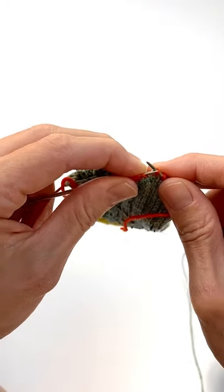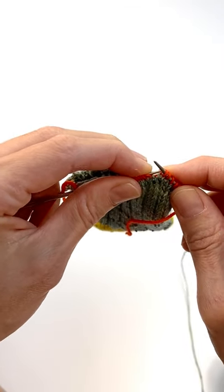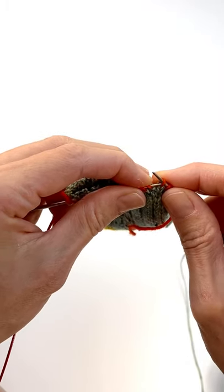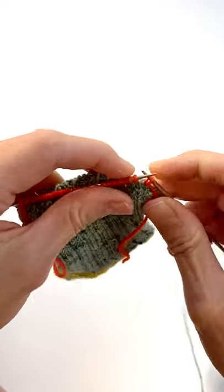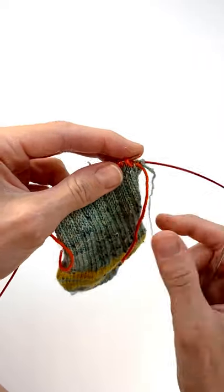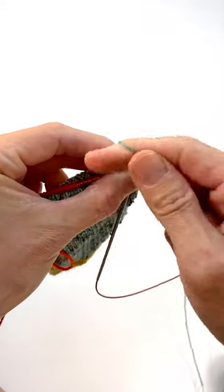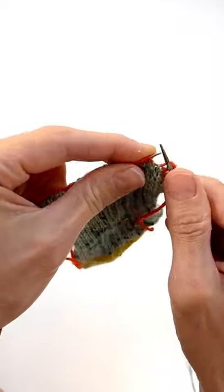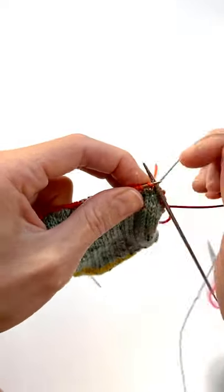It only takes a minute, but of course when you're filming a video it feels like it's taking forever. Okay, we made it. So now we're back to where we started and we're just going to knit — put our needle in there and knit across all those stitches we just worked with the waste yarn, and basically now you're on the foot portion.